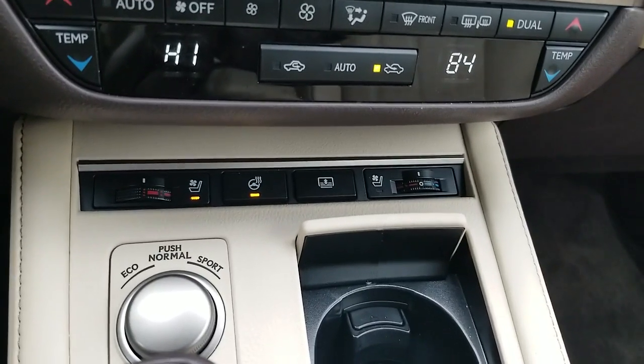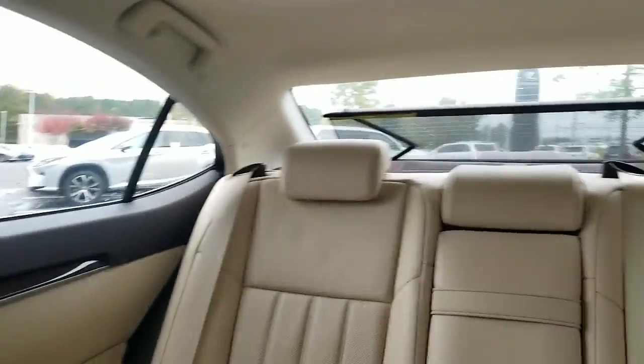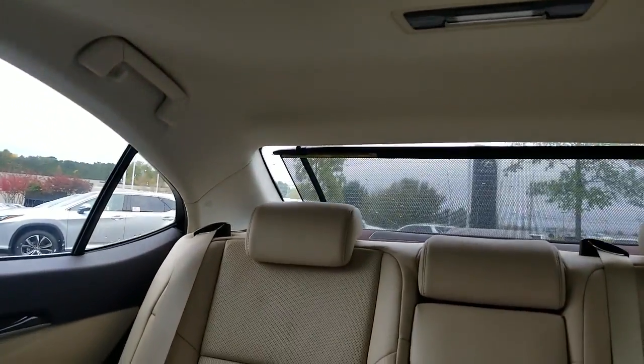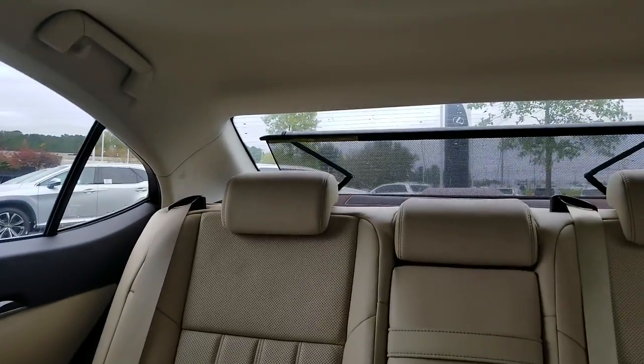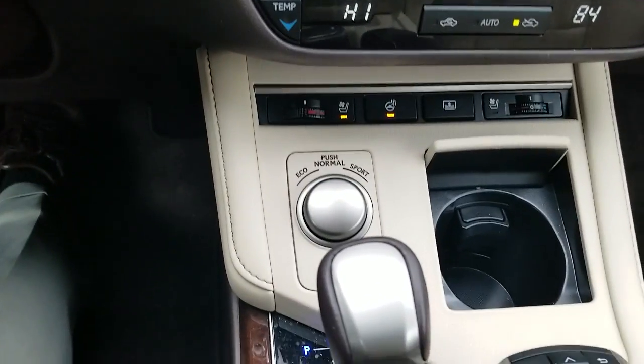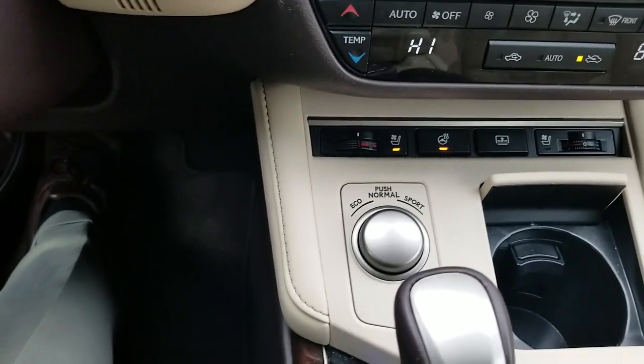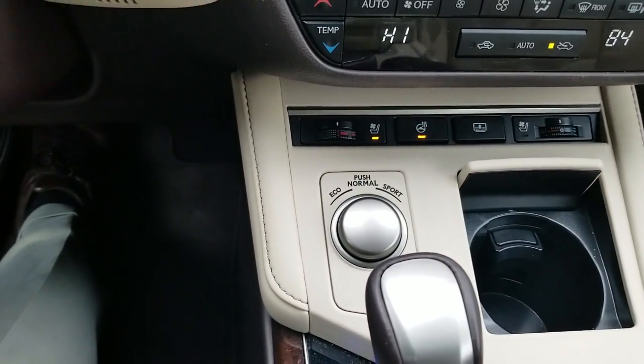It also has the rear cargo shade — you just press that button and the rear cargo shade comes up, press it again and it comes down. Also, if you put the vehicle in reverse, the cargo shade automatically comes down. That right there is your driving mode selector, so you can choose economy, normal, or sport.